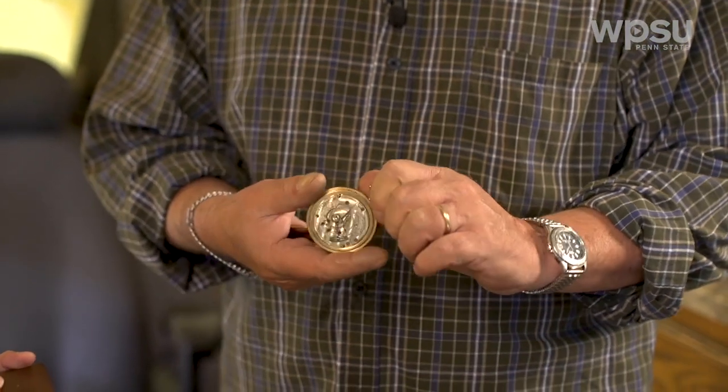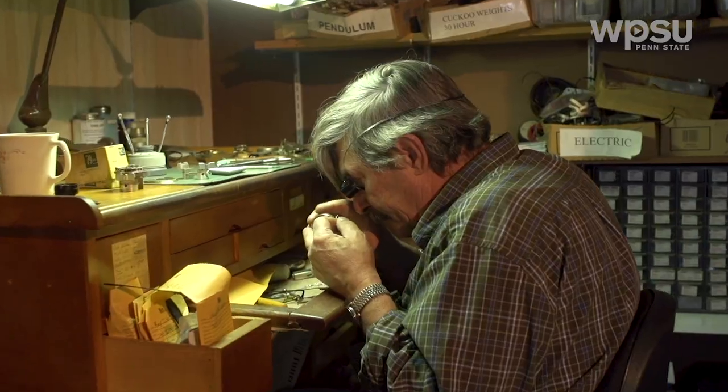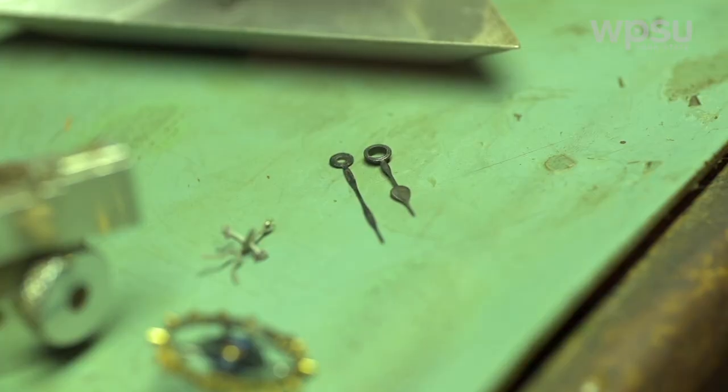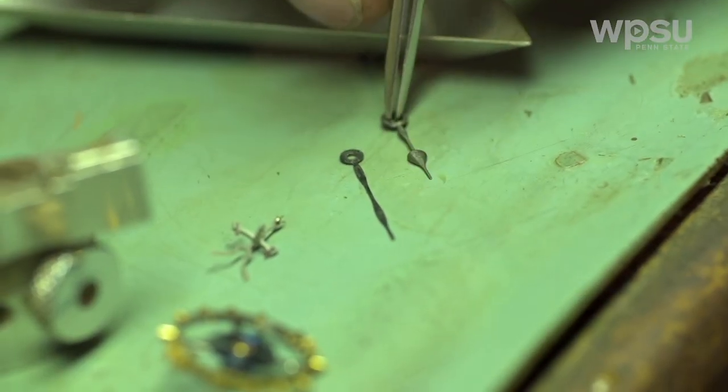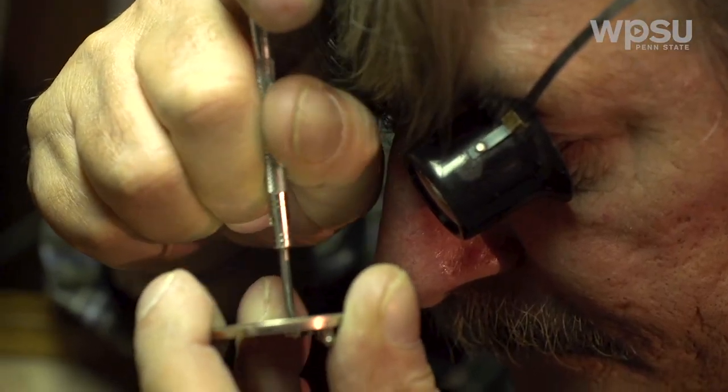What does it take to make the pocket watch work again? Well, we're going to take it out of the case, completely disassemble it, and then we'll wash it — run it through the watch cleaner, clean every part, and then reassemble and oilize it as we go. I like to bring them back to life and see the history go on. It's just fun to take a watch that doesn't work and put it back together so that it can be handed on as a working piece.